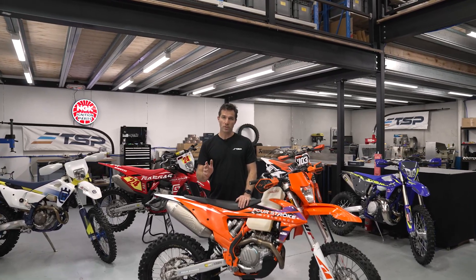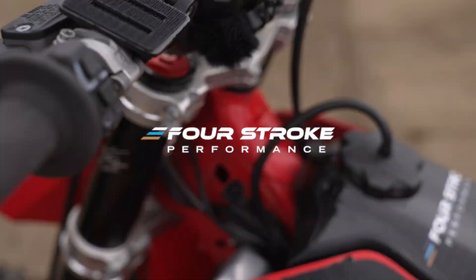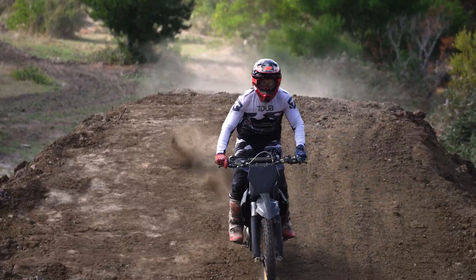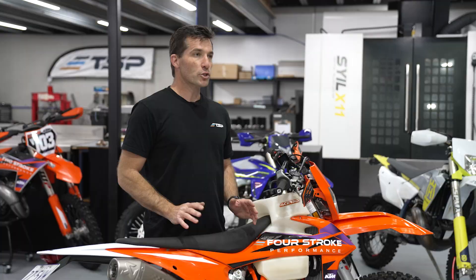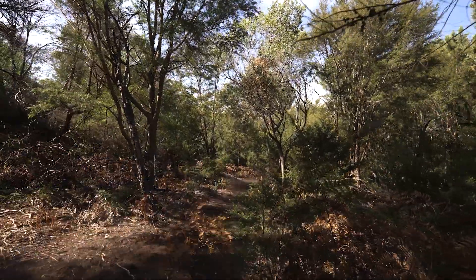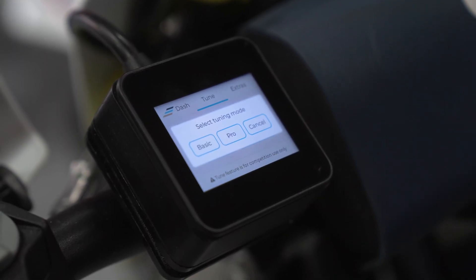Introducing the 4-Stroke Performance ERM. New brand, game-changing new product, giving you total control of your stock ECU. Whether you're chasing maximum performance or just improved rideability, the new 4-Stroke ERM gives you everything you need at a fraction of the cost.